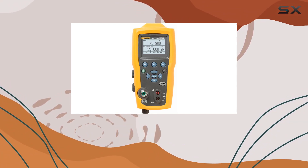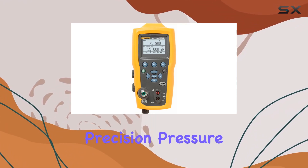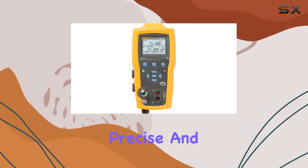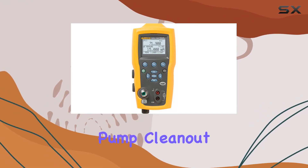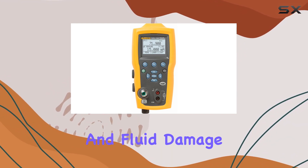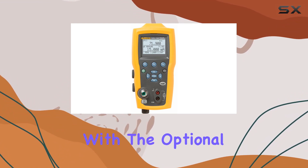One standout feature is the easy-to-use switch test function, allowing seamless testing of pressure switches. The precision pressure adjust vernier adds to the user-friendly experience, enabling precise and hassle-free pressure calibration. Pump clean out ports are a thoughtful addition, reducing pump failures caused by moisture and fluid damage.